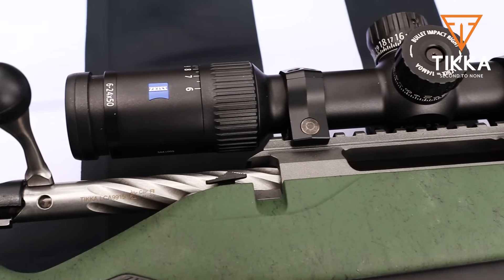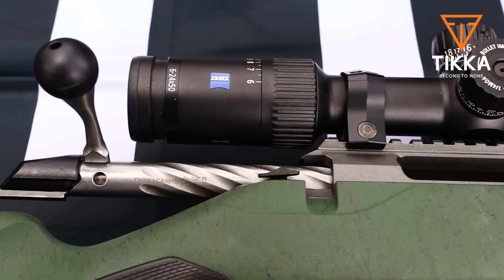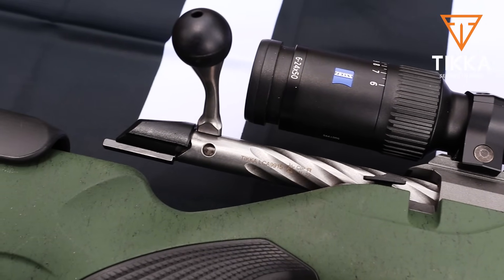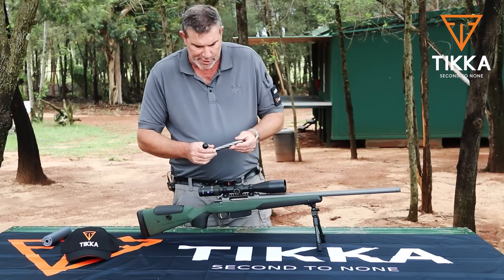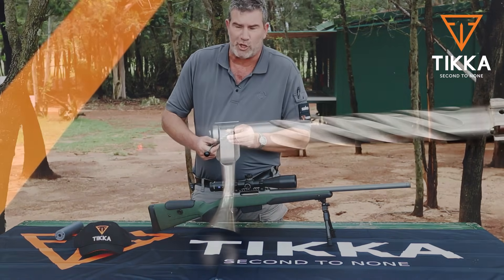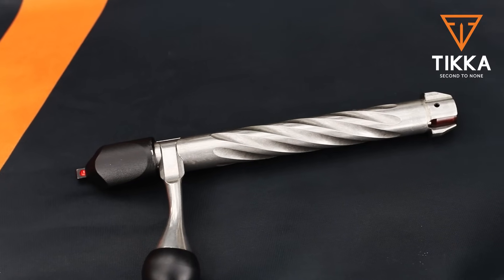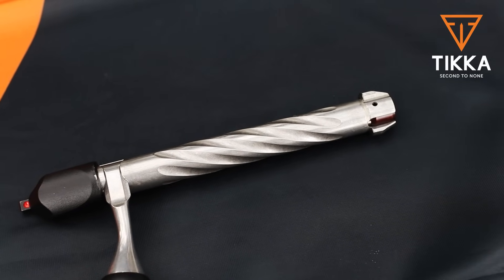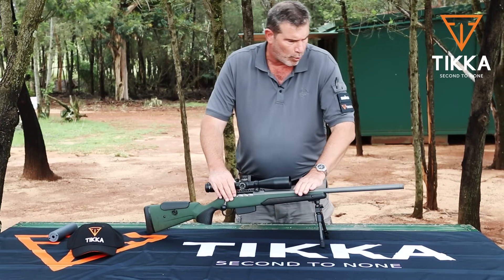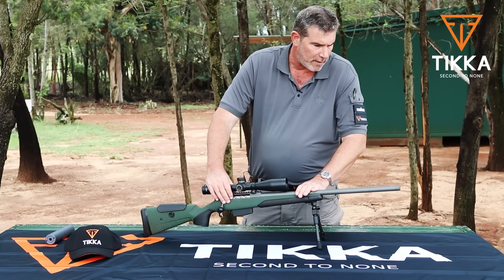The fluting brings down the weight fractionally but also makes it more reliable in adverse conditions — if you've got snow, dust, dirt, or mud, it can escape through these little slots. The bolt itself is very typical Tikka: one extractor, one ejector, but two absolutely massive locking lugs. The barrel on the SuperVarmint is cold hammer-forged, as are all the barrels that come out of the Tikka and Sako factory.